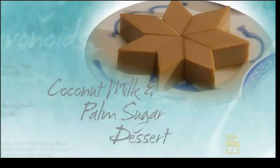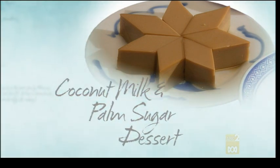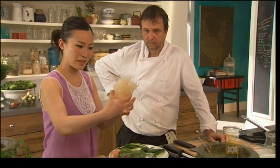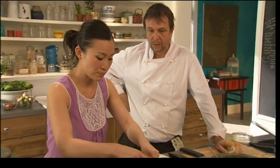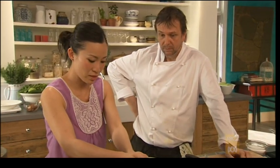It's a coconut milk and palm sugar dish, simple and fresh. It's just an agar agar dessert — this stuff here. It looks a bit like plastic string but it's actually derived from seaweed and it's a setting agent, basically Asian gelatin. It sits at room temperature, which is the great thing — perfect for tropical countries, no refrigeration.